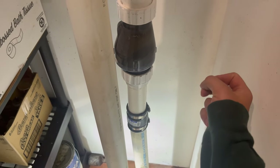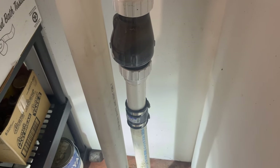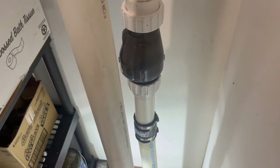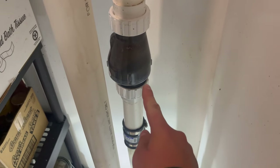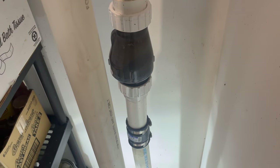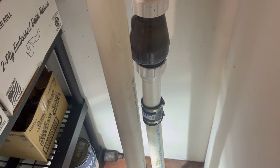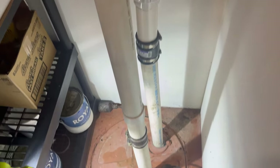One more thing before we head out: if your pump makes a loud clanging sound every time it runs, you could have a really loud check valve. I highly recommend one of these quiet check valves — I have one installed at my house and at my parents' house as well. I'll leave a link in the description where you can pick one up on Amazon. You can have a plumber install it or do it yourself, and it'll make a real big difference — no more loud banging noise every time the pump runs.